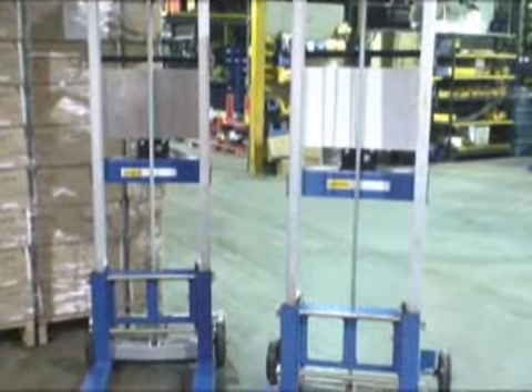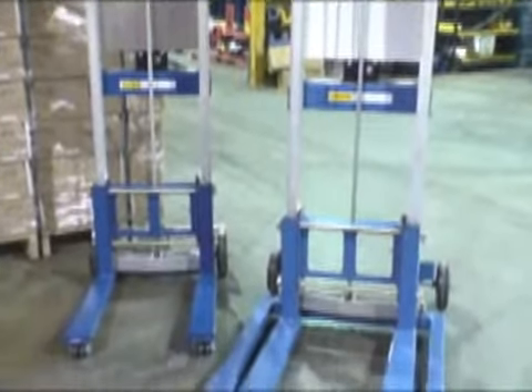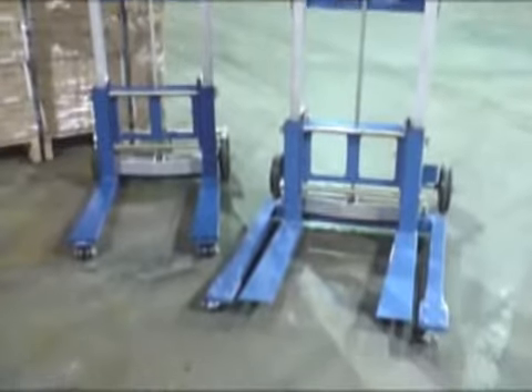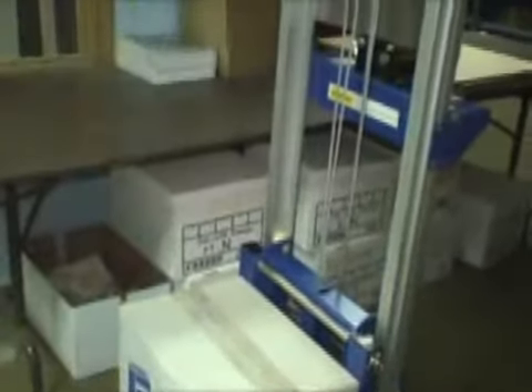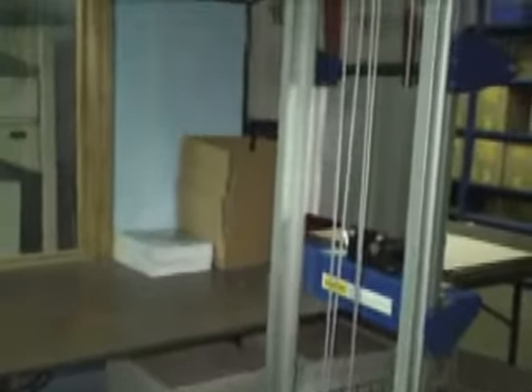Our compact hand winch lift trucks are constructed of durable steel and aluminum. The standard design units are available with a 67-inch raised height or a high-profile 117-inch lift.